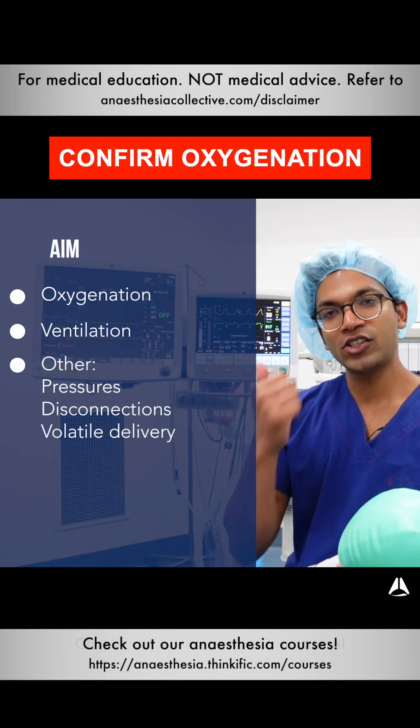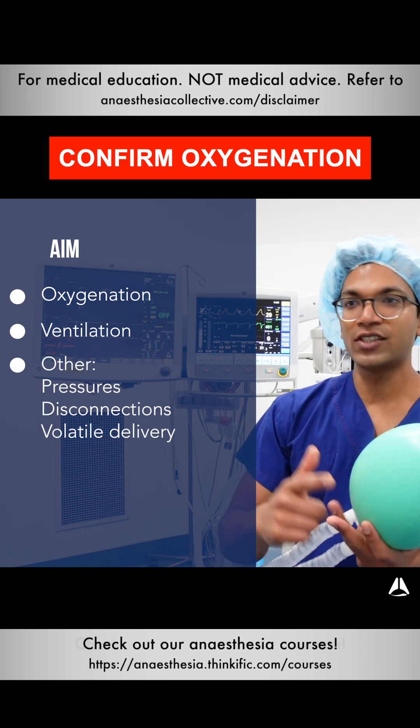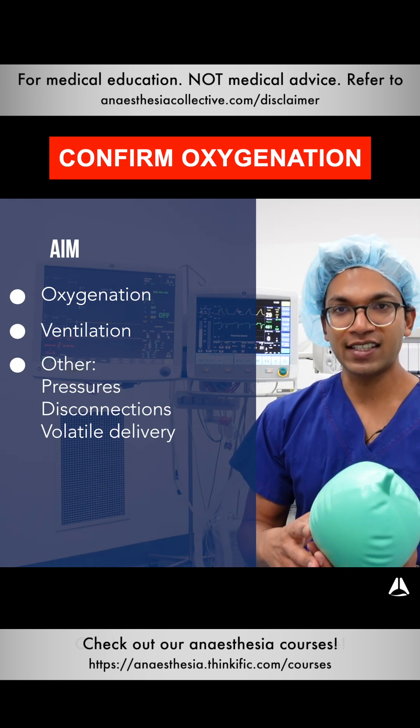The aims of this ventilator are oxygenation, ventilation, and a few other things such as alarms for pressures, disconnections, and volatile and other gas delivery.